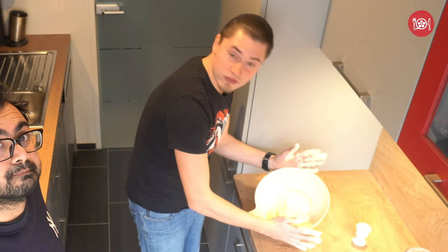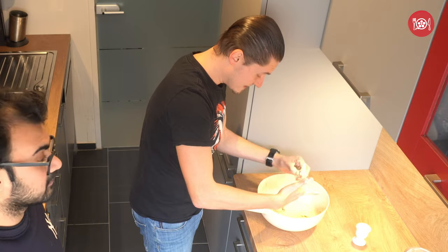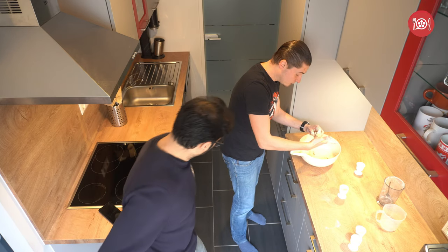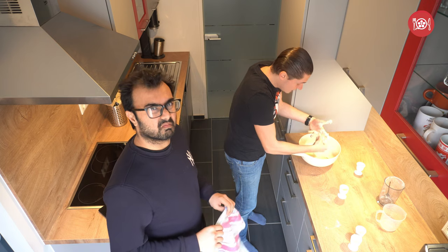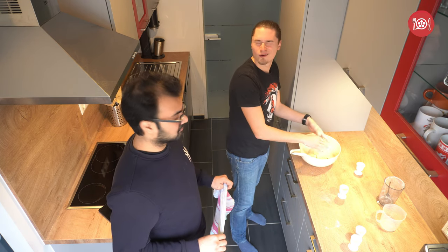Okay, so now that this dough is ready, you are going to clean your hands, cover this dough, and let it rest for approximately one hour. And then we'll rejoin and see what happened.